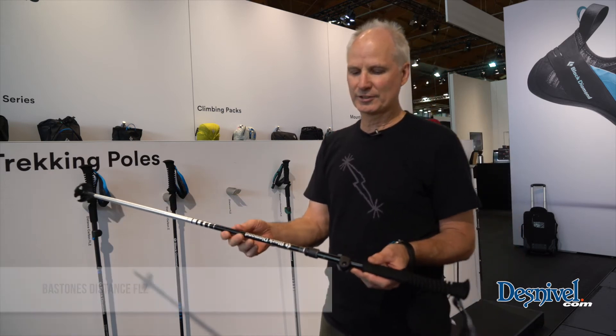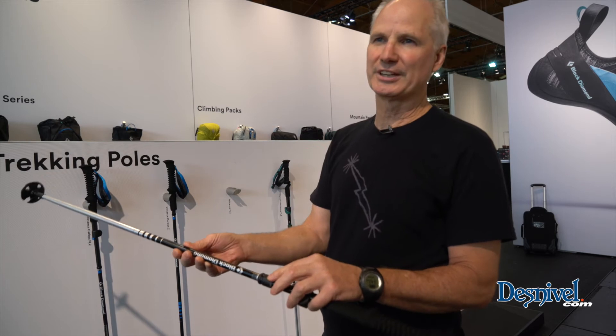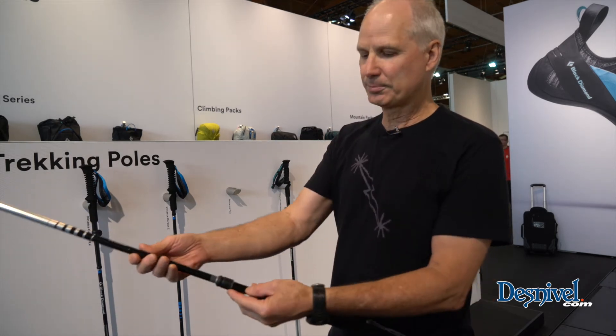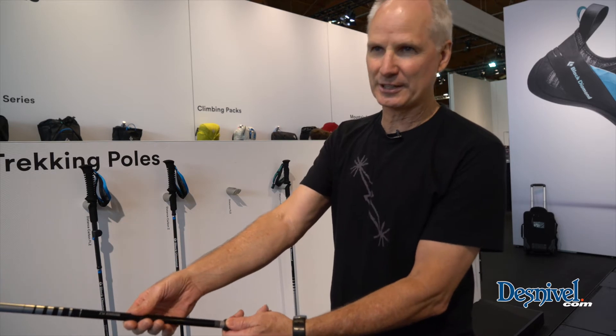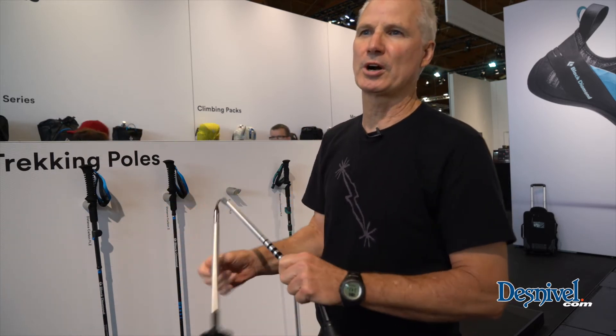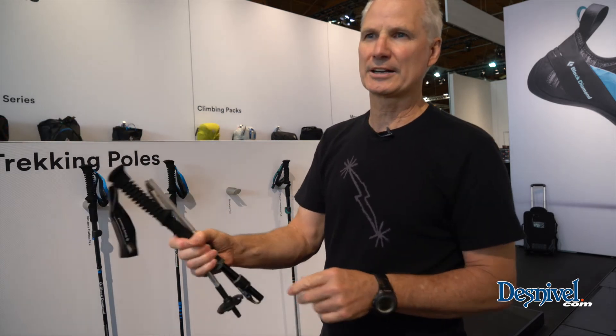What we've done this season is we've drastically improved the ease of collapsibility with our new mechanism. Simply all you have to do is slide this mechanism toward you, push the pole forward, and you can pull it apart to collapse it and stow it away in your pack.